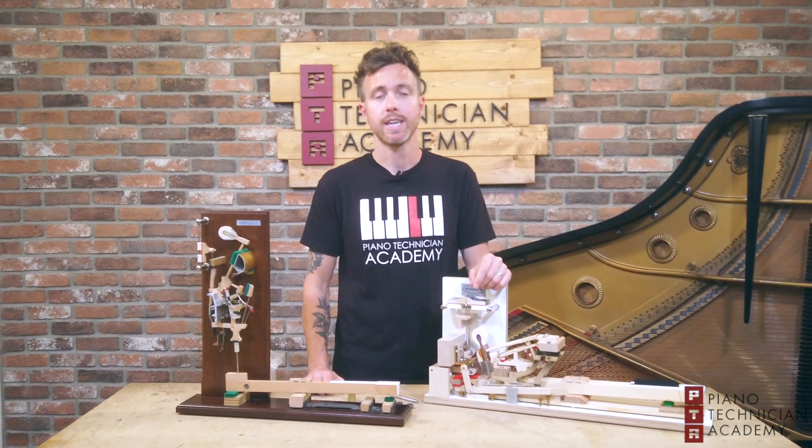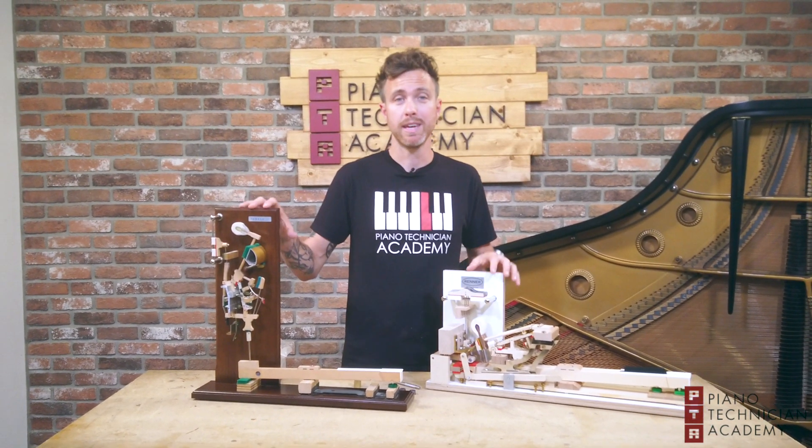Hey guys, Michael Stilwell here from the Piano Technician Academy. Today we're going to be talking about what makes a piano heavy or light.